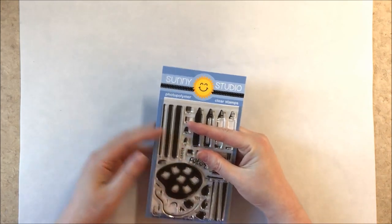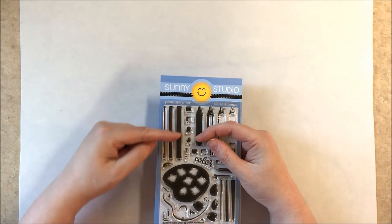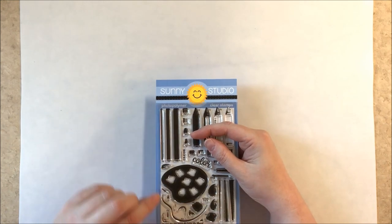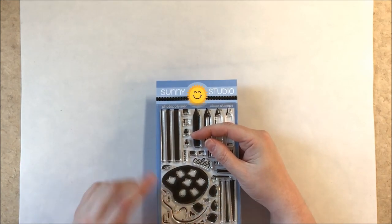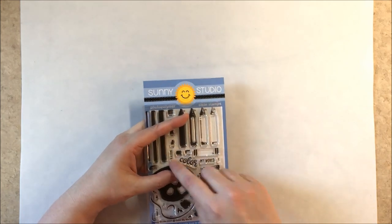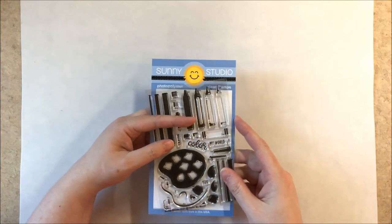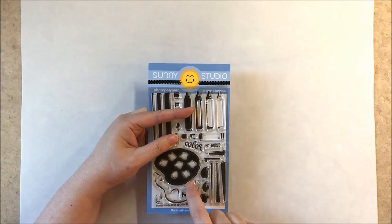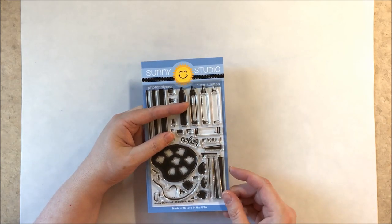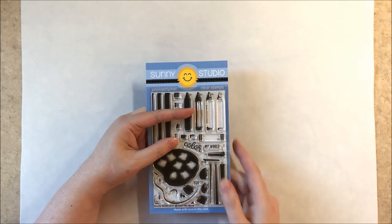Up first we have our new set called Color My World, which includes a crayon, a pencil with the eraser and little pencil leads, and many layers you can choose to make optional. There are two little leads just in case you lose one. It includes pieces to add the black bands around the crayon, the word crayon, and pieces to spell Color My World. It also comes with a paint palette with a shadow and little paints you can use in a single layer or three layers together, positioning them one at a time for each color. There's also a little paint that goes on the tip of your paintbrush.